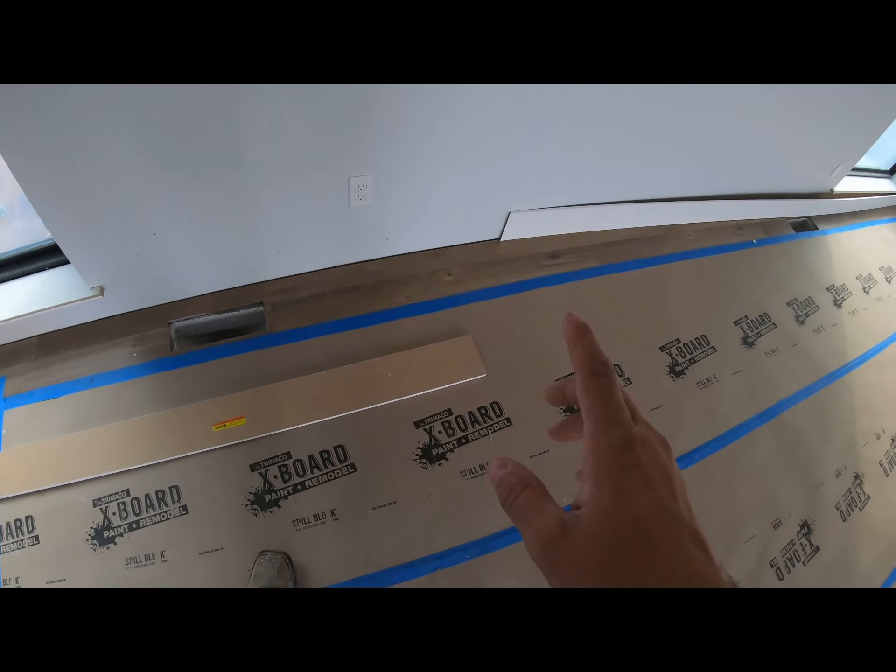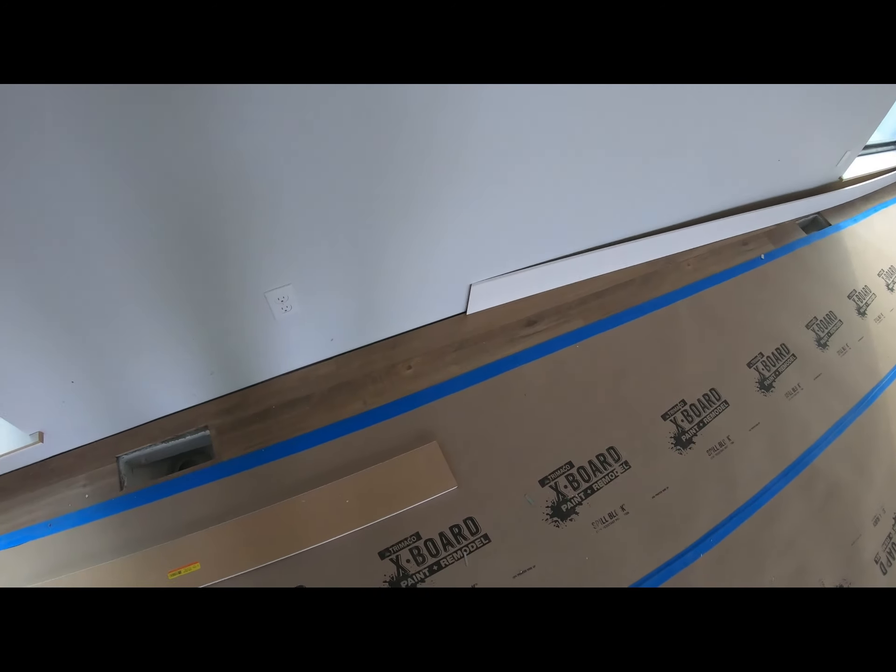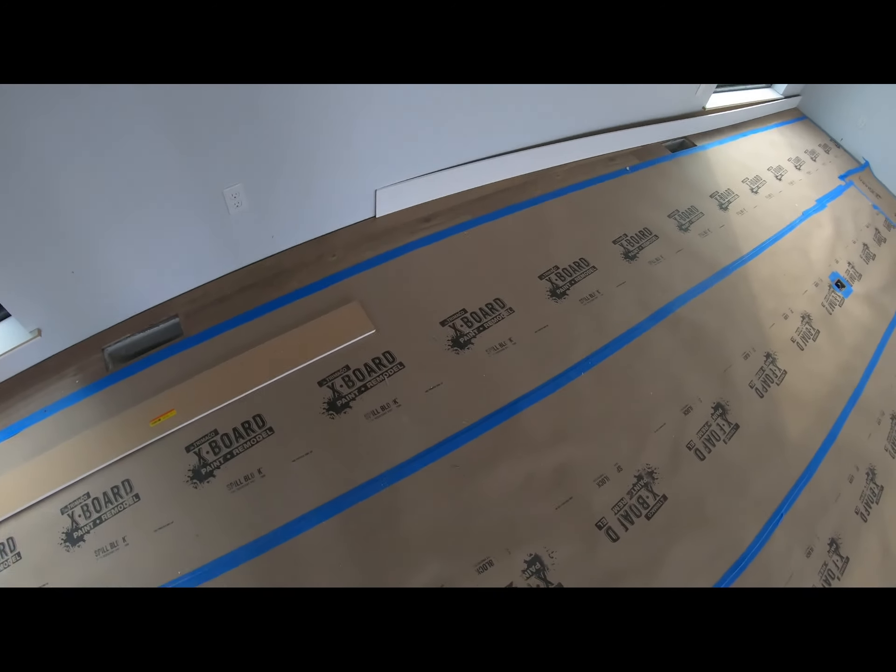Got my pieces cut here, go ahead and do my splice, glue that together. And we'll see what our result is.